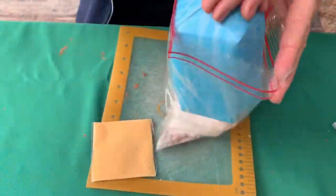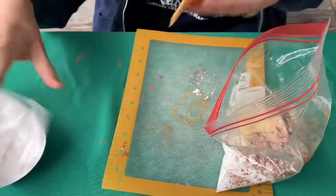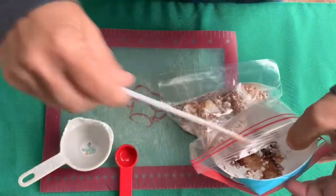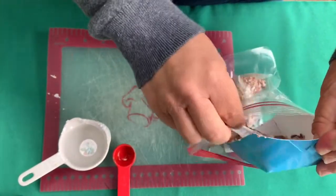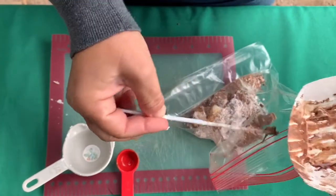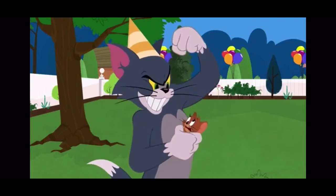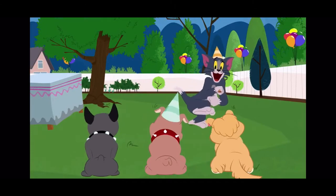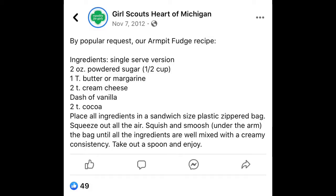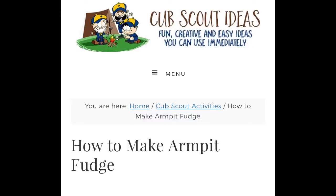Add your ingredients to a quart-sized bag. Fun fact: processed cheese has been around for over a hundred years and Kraft Singles — armpit fudge is a classic no-cook camping recipe and a scouting tradition the world over. It can be found on many different platforms: scout handbooks, YouTube, Pinterest, Girl Guides, Girl Scouts, and Cub Scouts.